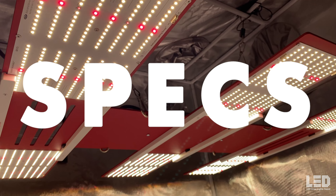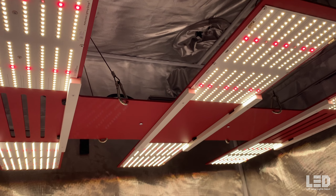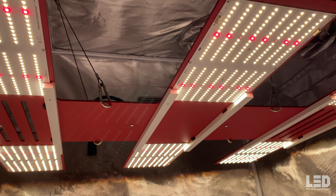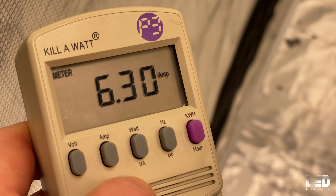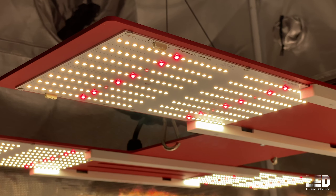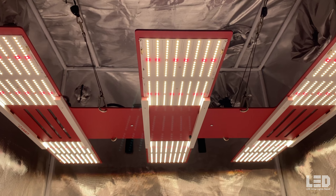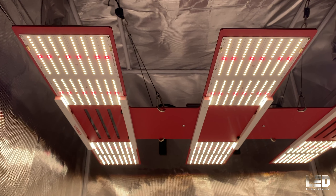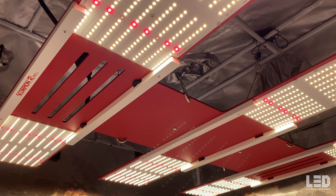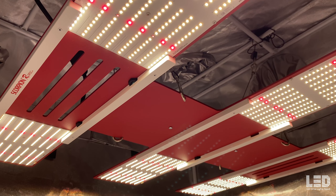The Scorpion R-Spec FR draws 700 watts at the wall, 16% more than the previous version. When I measured this grow light's watt draw at the wall at 113 volts, I received a reading of 718 watts with an amperage of 6.3. It is rated for 120 volts, 240 volts, and 277 volt applications, with plugs available as NEMA 5-15 120 volt, NEMA 6-15 240 volt, EU, UK, or AU. The total light output was independently measured at 1,964 micromoles per second with a high efficacy of 2.81 micromoles per joule.